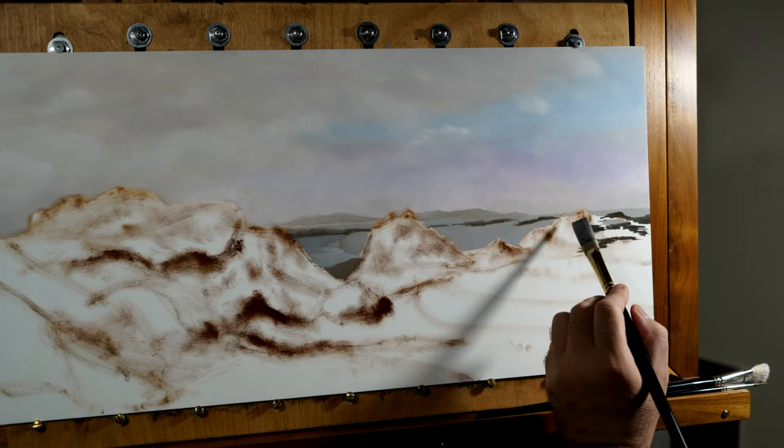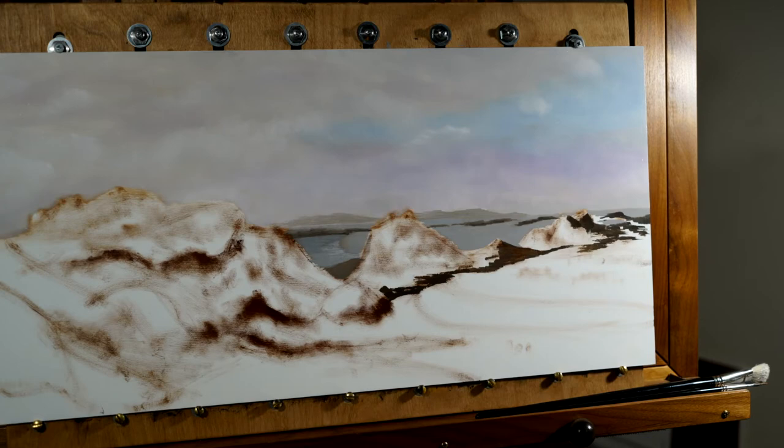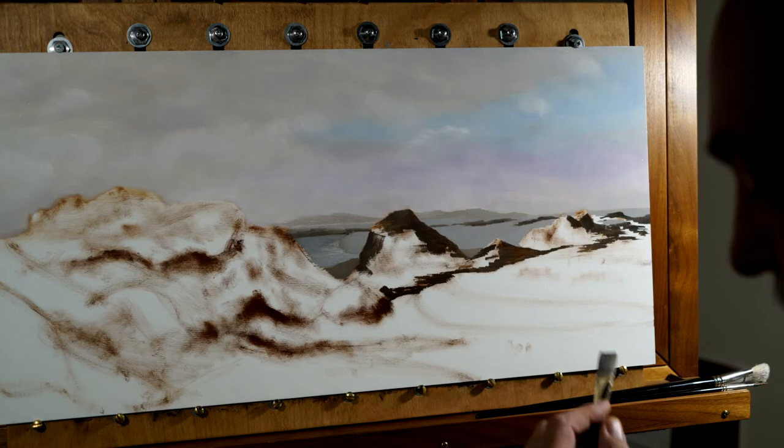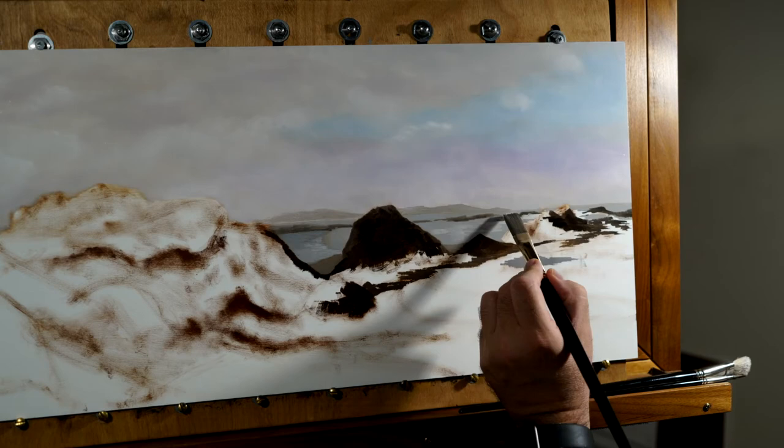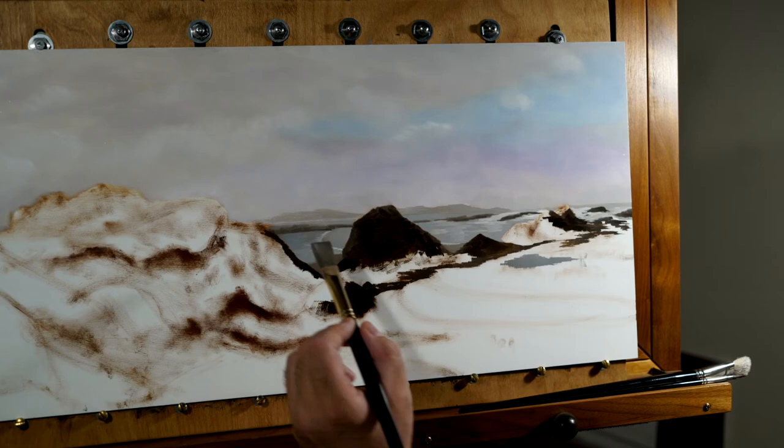It looks like the rocks are being painted black here — they're not. It's actually a sort of dark gray-green color. I think because the panel is mostly white still, the camera is trying to balance the exposure, which makes the rocks look extra dark. As I get more of the canvas covered, you'll see more of the colors that are in the rocks and the bank to the left.